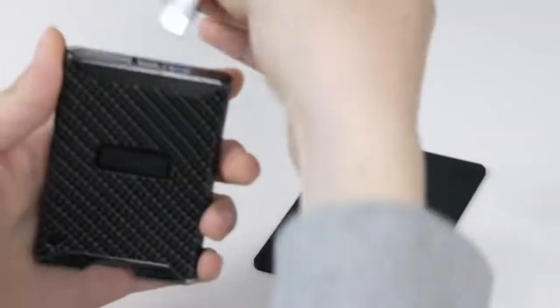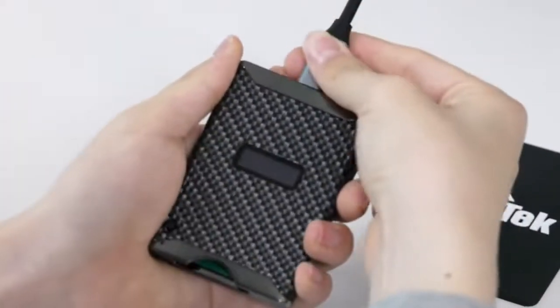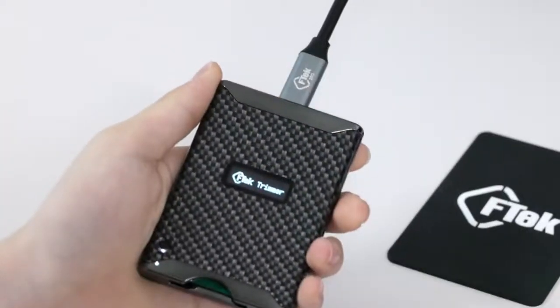How to operate when you connect a USB cable to the CF Tech Trimmer and insert a CFexpress Type B memory card. The device will display the lifespan of the memory card.